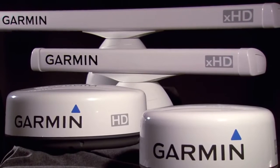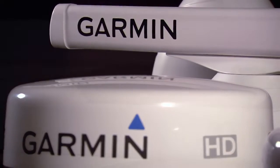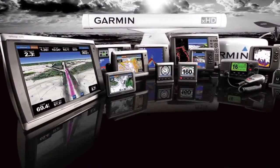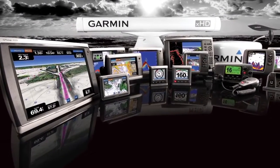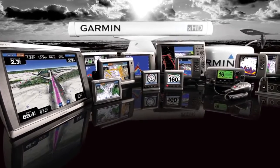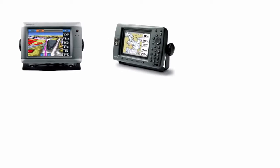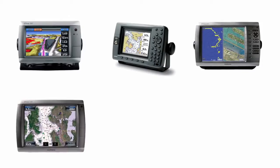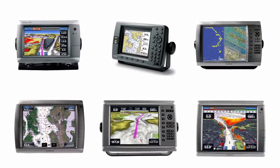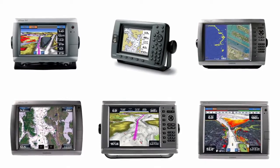Garmin worked for years to develop the best marine radars in our own labs, and those labors have paid off with some of the most sensitive and high-performing radars on the market. All of our radars will work with all of our MFD lines. There's no need to worry about what generation of plotter goes with what generation of radar — with Garmin, they all just plug and play. So no matter if you have a Garmin 700, 3000, 4000, 5000, 6000, or 7000 series display, you can purchase any Garmin radar and expect it to work well.